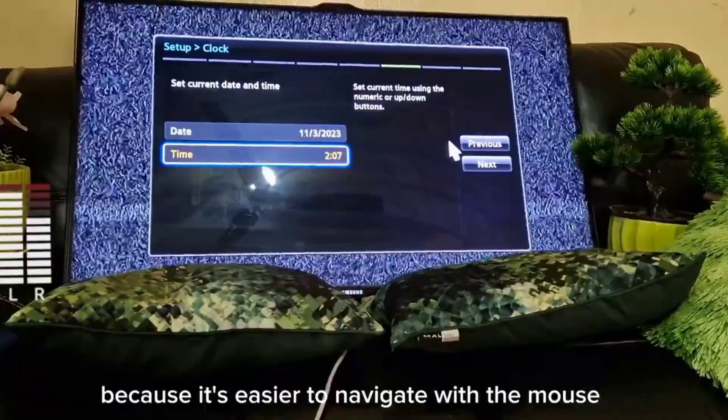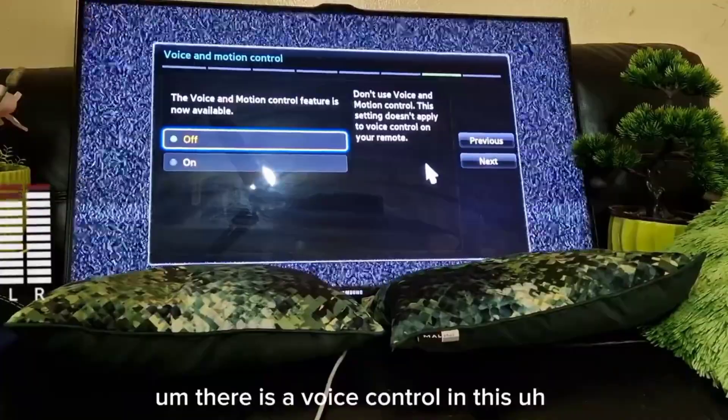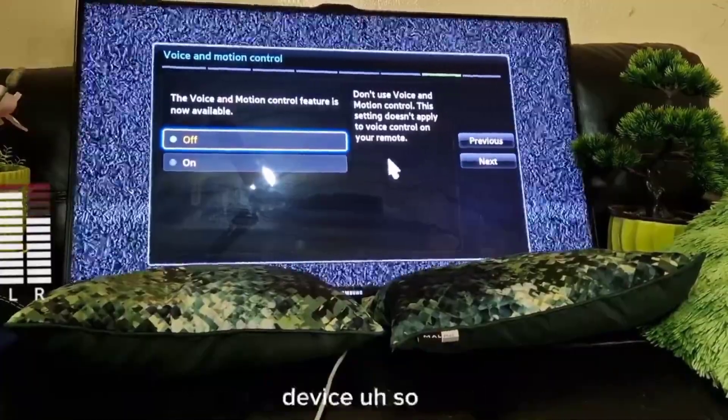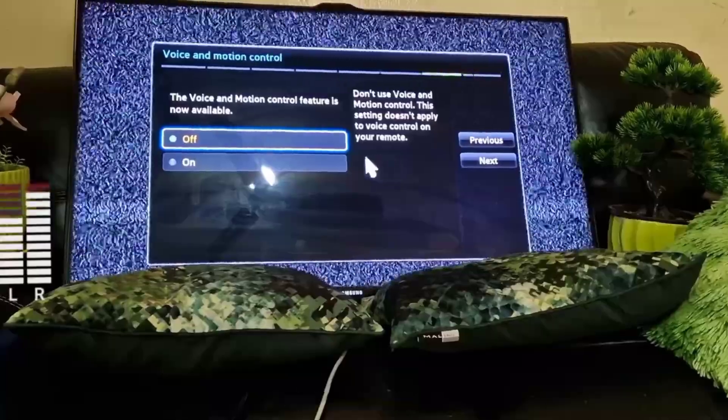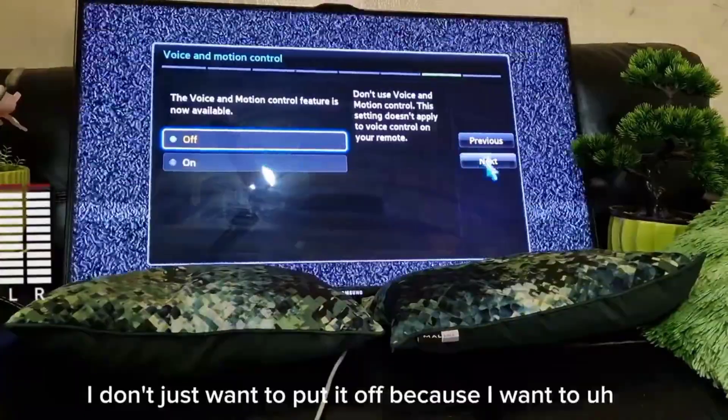There is voice and motion control available in this device. The voice and motion control features are now available. I'll just turn it off for now because I want to show you the demo.